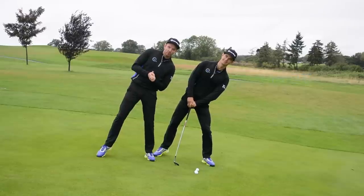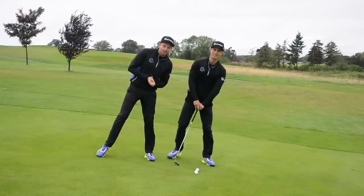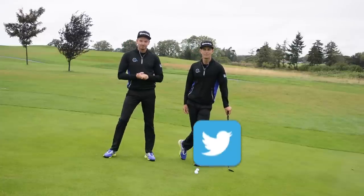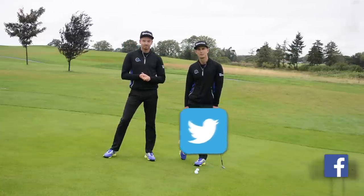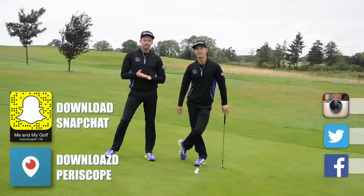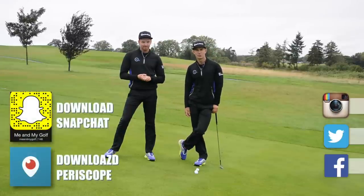Let's take time for Go Low. This is where we answer questions on your game to help you go low. Make sure you get involved and go to Facebook, Instagram, and Twitter and post your questions on this week's topic. Also make sure you download the Periscope app and Snapchat and get involved and see what's going on in those.